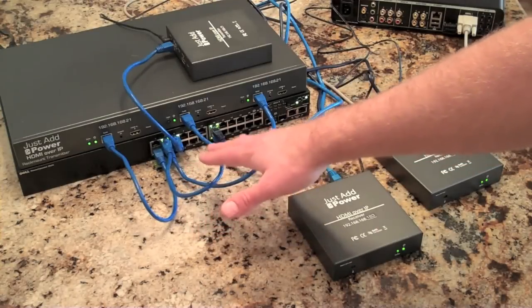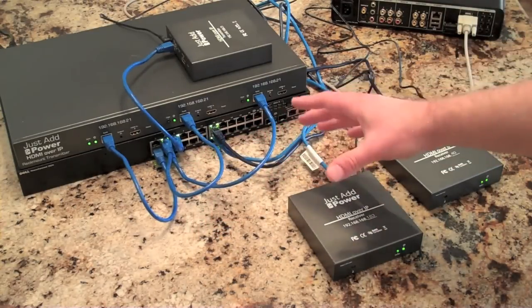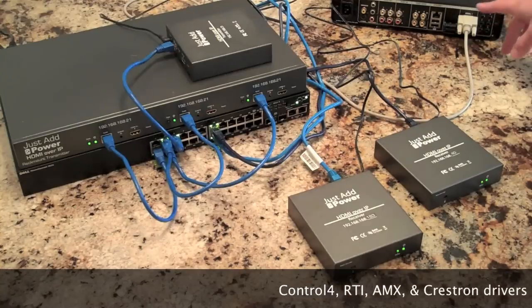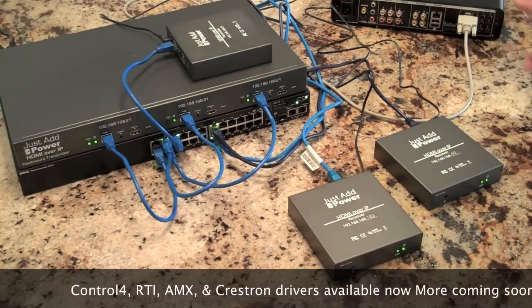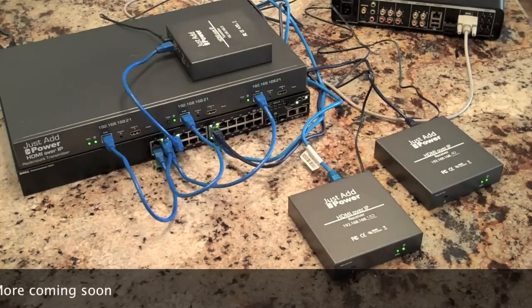The first half of the ports are inputs, the second half of the ports are outputs. We can span these video signals across up to eight network switches as well. Shown right here is a Control 4 AC300 with the serial plug plugged in, just to show you what it's supposed to look like, and in the back of the network switch is the other end of the plug.